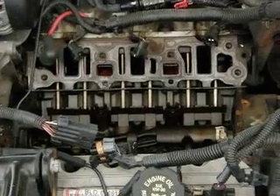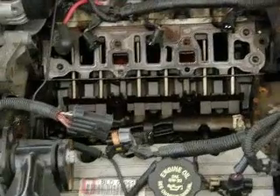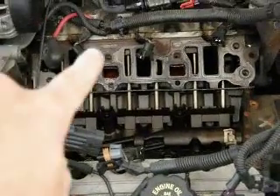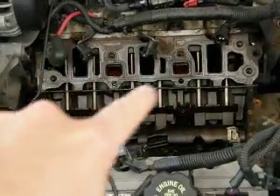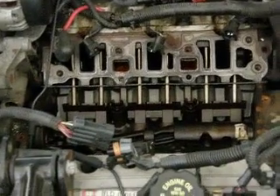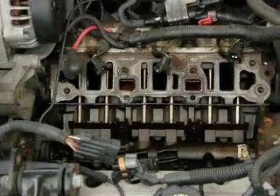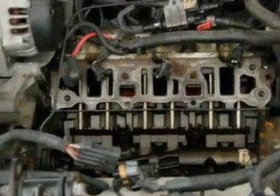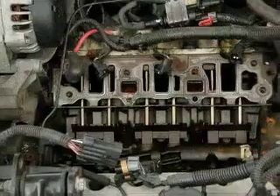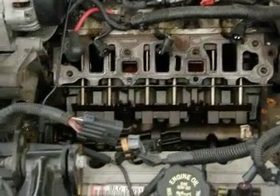Here we have the intake manifold completely off of the car, and this is what it looks like. Right here we got the heads. These are the three ports that go directly into the heads out of the intake manifold. By those three ports, we have those little things that are hanging down — those clip into the fuel injectors, each injector. It tells the injector when to electronically open and close. Very, very important.